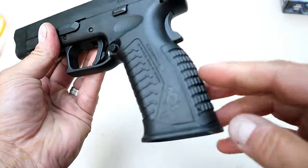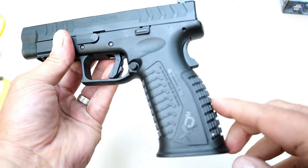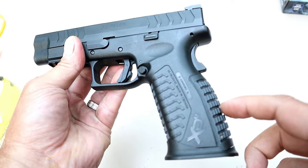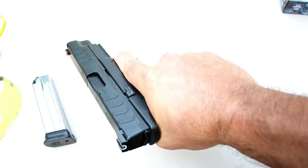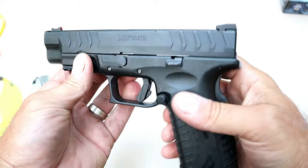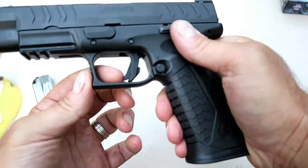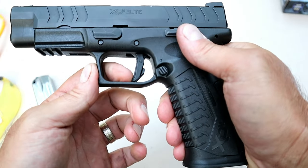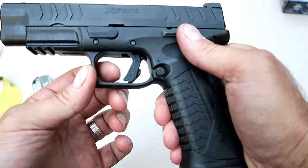The grip is very nice — it always has been on the XDM models and this one's no different. It does come with two additional backstraps. This one installed on the pistol fits my average-size hands perfectly — I see no need to change it out. I really like that sight picture, and I also like the flat-face trigger, which is new with this elite model. It also mimics the Hellcat — it kind of has a rounded look to it.